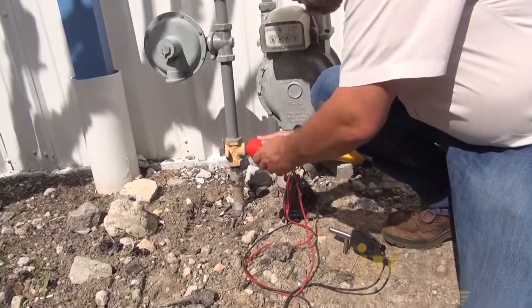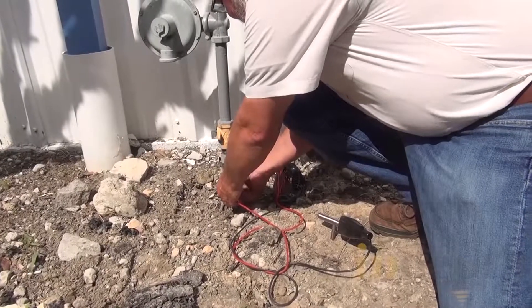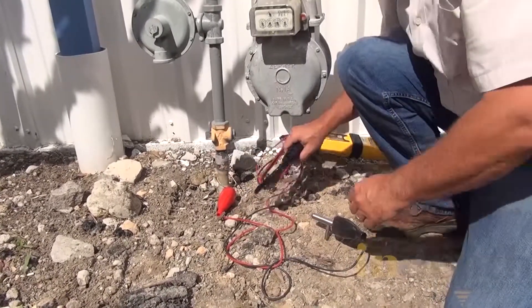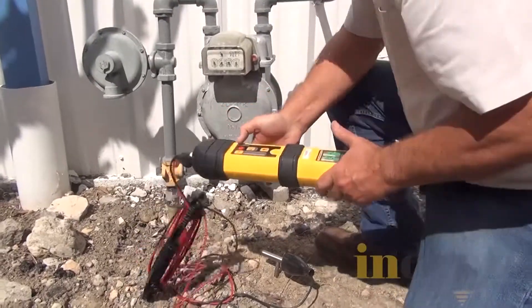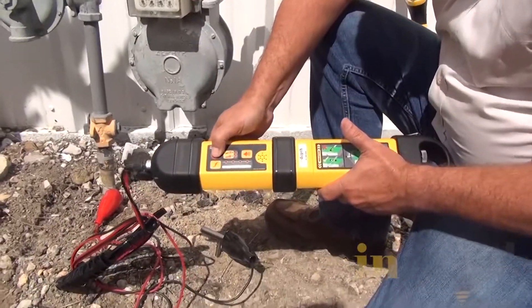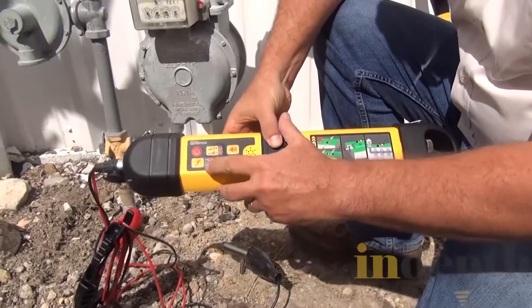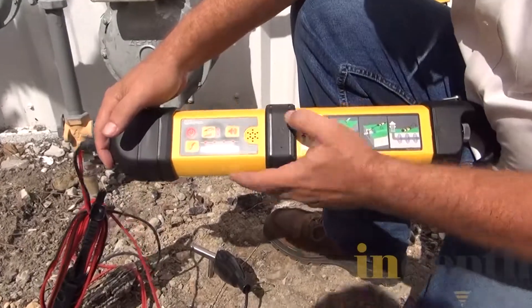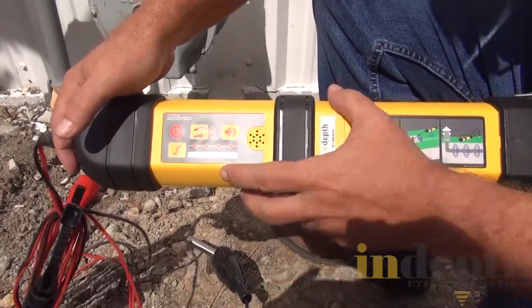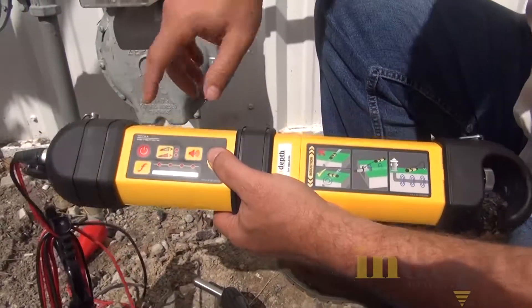The red lead goes to the trace wire, and I'm going to take the black lead and place it on the ground — connect it to the ground. Then I'm going to turn the transmitter on. I have three frequencies here: 512, 8, and 480. Let me turn the volume down.